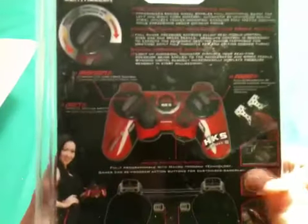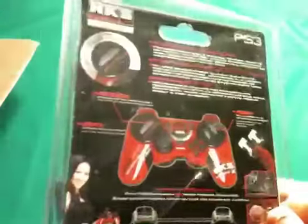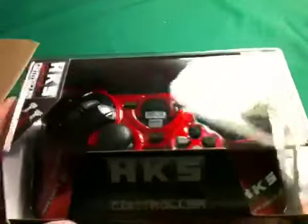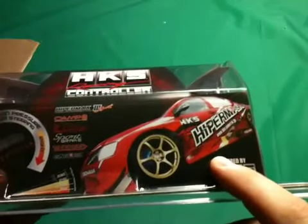Kind of neat. Heard about this on the GT Planet forums, and enough people own it and talked about it that I decided to go ahead and order one. And, of course, this car is in Gran Turismo 5.